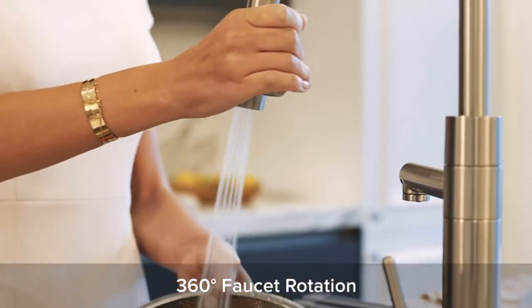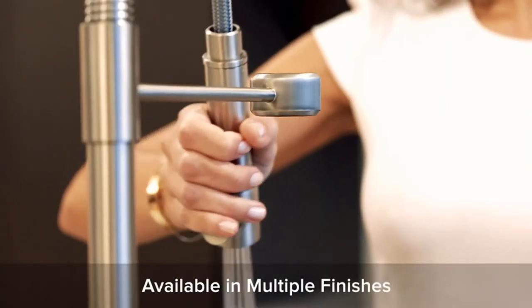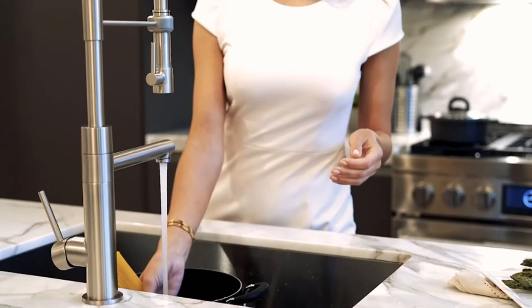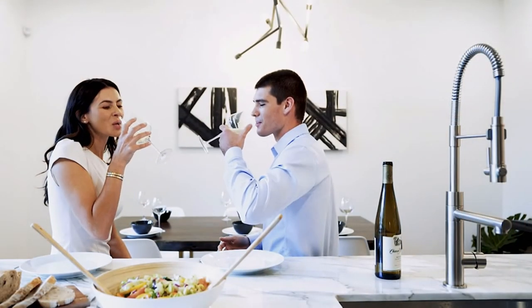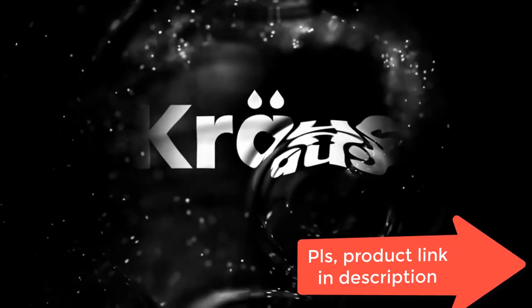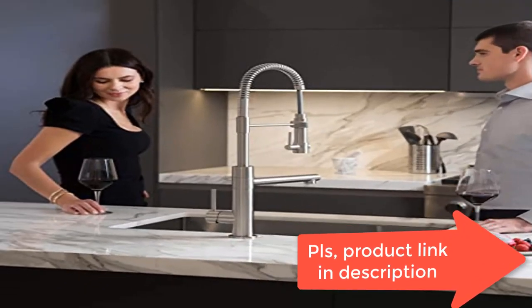Two-function faucet: pot filler provides an aerated stream to fill large pots and pitchers; pre-rinse sprayer offers a powerful spray to blast away tough food residue. Magnetic docking snaps the spray head back into place for a secure hold. Easy-clean rubber nozzles allow you to wipe away mineral buildup for a strong, long-lasting flow.